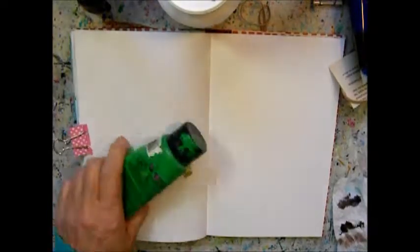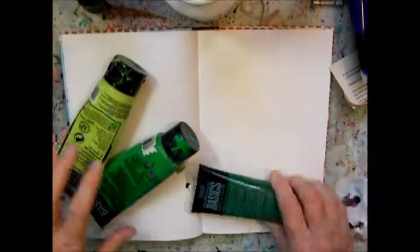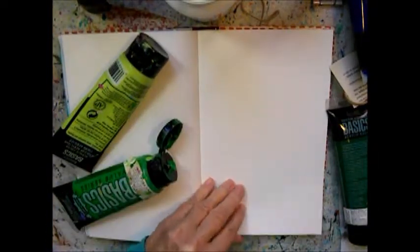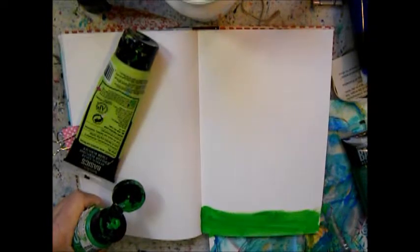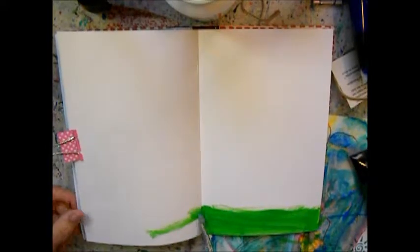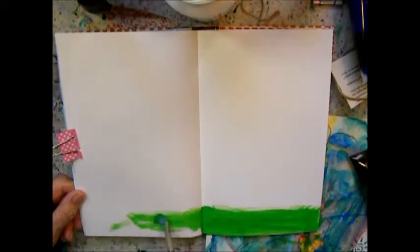Hello, Maria here with a little March challenge — a mini challenge, a quick art journaling spread that doesn't take long. I just had this idea for doing a video once a month and theming it to the month.